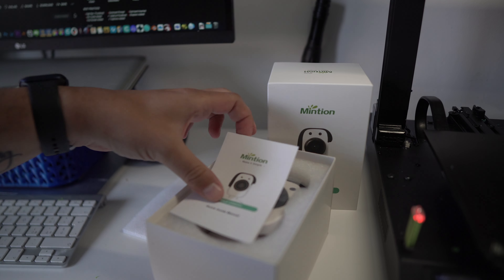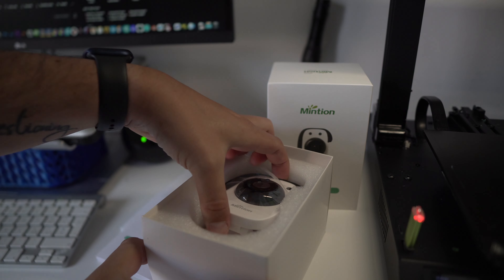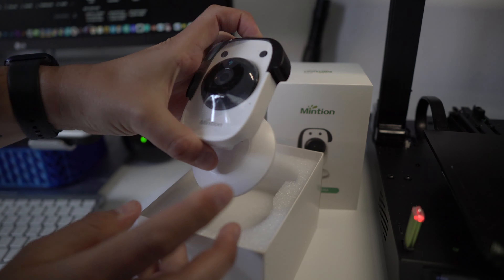Unboxing the BeagleCam from Mintian Tech was a nice experience. Everything was packed really nicely. You get the camera, a USB-C plug with a power adapter, and a cable that's supposed to go from the camera to the printer. But most of my printers don't have micro USB — they have the square type connector. So I had to use one of my own. One suggestion to Mintian Tech: add one of those cables, because almost all the printers I have — and I have 14 — come with that connector.